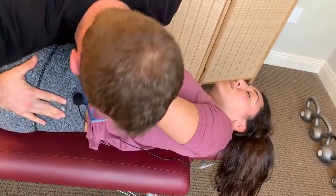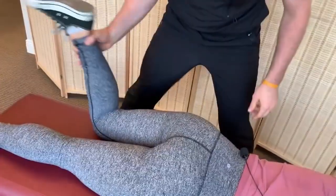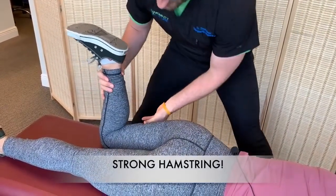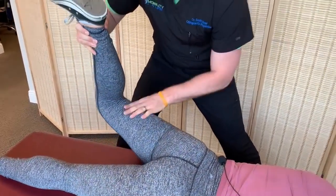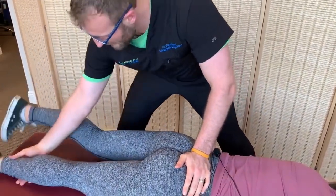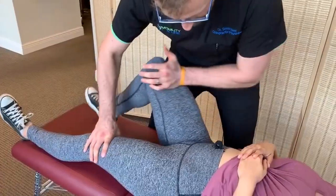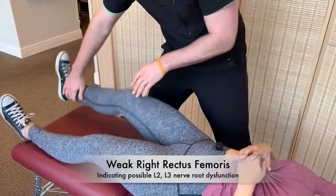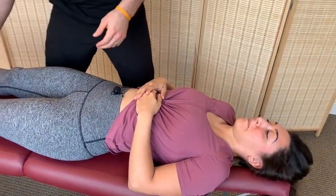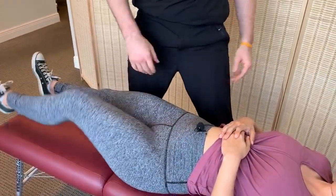Breathe out. Good. Muscle test again — pushing right here, don't let me. Very, very good. Now let's raise your knee up, hold it right there. I'm going to push your leg down into the table, don't let me do that. Go. Awesome. Other side — pushing down, don't let me. Very good, a little bit weak. The left one's the painful one but the right one is the one we're seeing some dysfunction with. Okay, I'm going to push here, don't let me. Okay, so let's see what we can do about that.